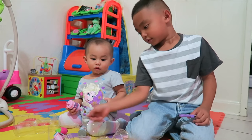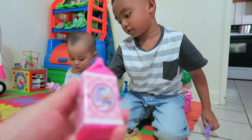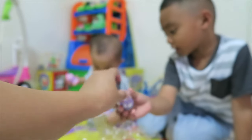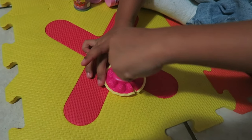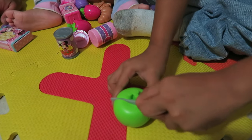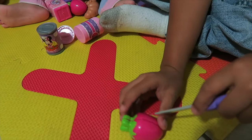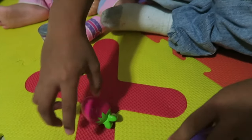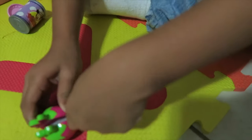And green apple. What else? Strawberry. More strawberries. Milk. Oh, pink milk. This is so cute. A pizza maker. A can of strawberries. And it also comes with a knife.